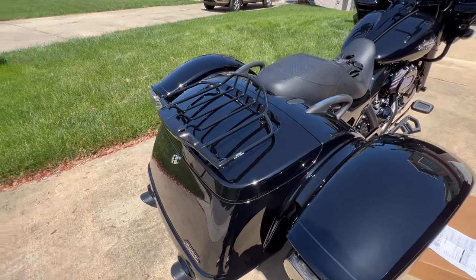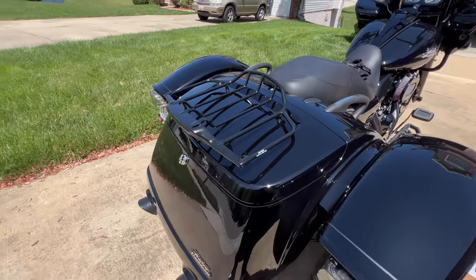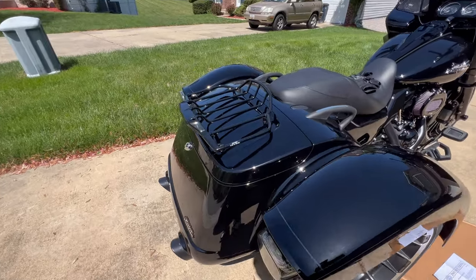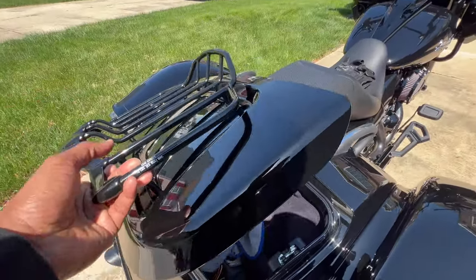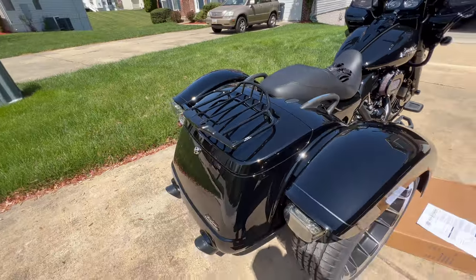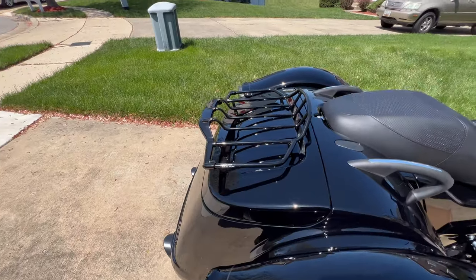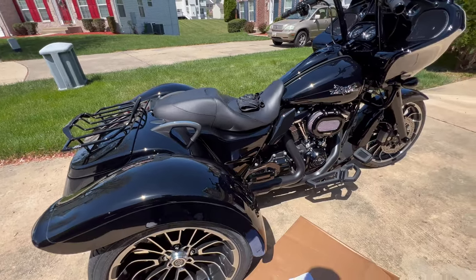The luggage rack looks just like that when it's on. It's got a sticker on there that says don't load more than 10 pounds, but this top is way more stronger and sturdier than the normal tour pack that comes with a Harley Davidson. I'm pretty sure you could add more, but that's probably all that they warranty for.